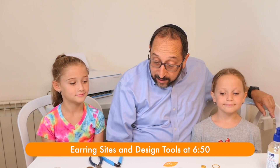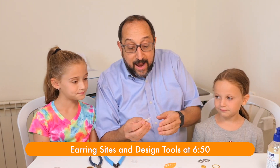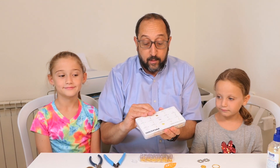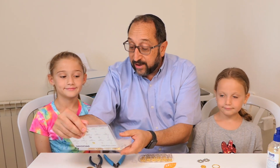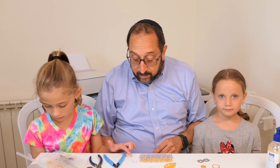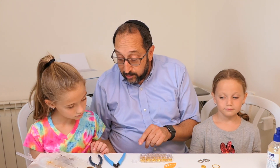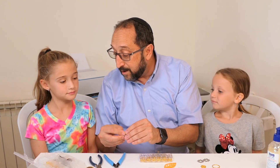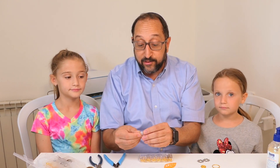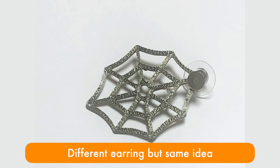I'm going to show you how to find designs on Thingiverse and how to create your own designs in Tinkercad. Girls, which earrings do you like? Go ahead and pick one. Now you're going to need to select a back and a hoop. Mayan, we'll start with you — what style back do you usually use for your earrings? Do you use hooks or posts? When you're using a post, all you have to do is buy the parts and the post goes right through the earring. Let's clean off this earring and we'll see how this looks on Mayan.